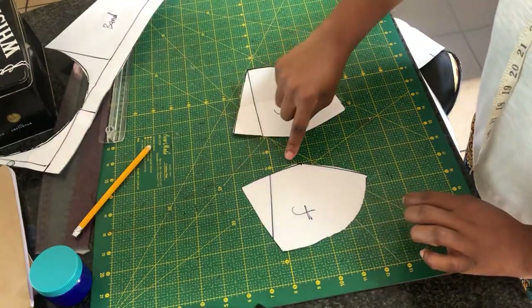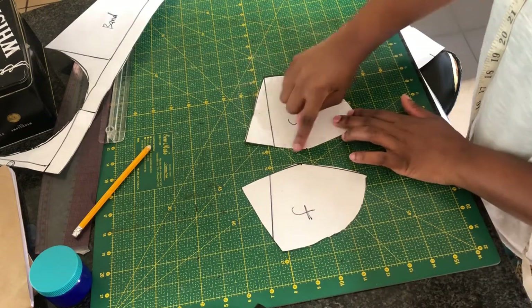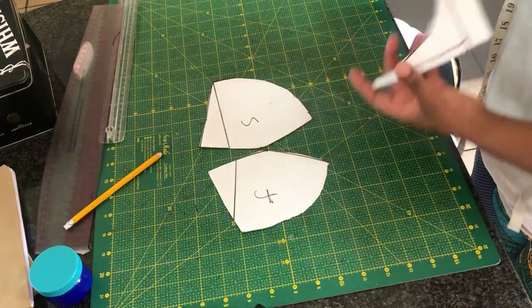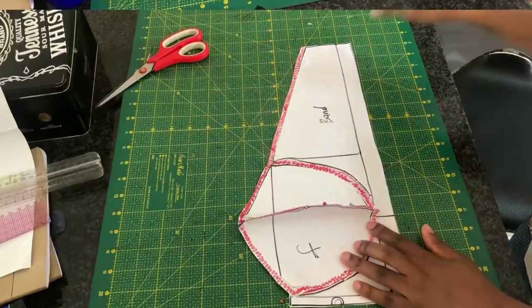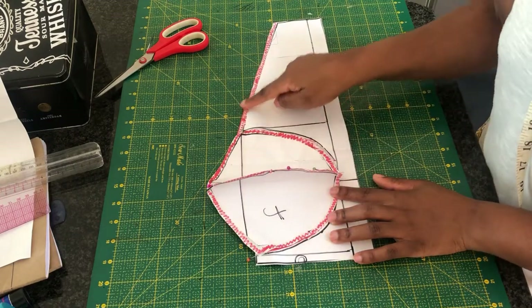Once I am done cutting out both of these patterns, I'm going to go ahead and add 0.5 seam allowance all around the pattern. You don't need so much seam allowance for the bra, including the bridge and the band — I'm going to add 0.5 seam allowance. As you can see, the red part is where I've added my seam allowance.